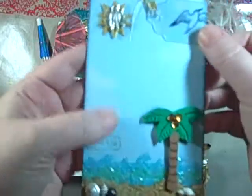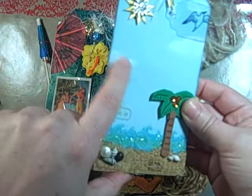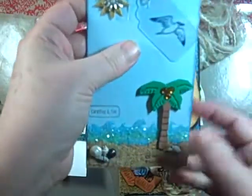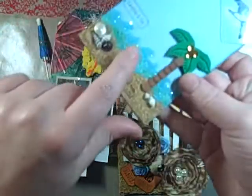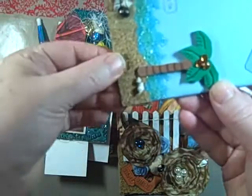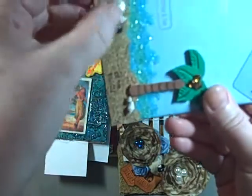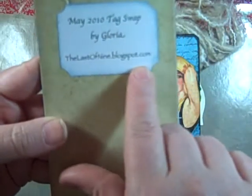This one's really cute. It's hard to see some of the details in the video, but she sponged in the clouds with the sparkle paint, a little sun, nice little details, a little acetate seagull. This is shaped, and then the colored — what looks like diamond dust — the cork, makes me want to get out my cork paper, a little piece of netting back here behind the shells, just really cute details. And that was made by Gloria at thelastofnine.blogspot.com.